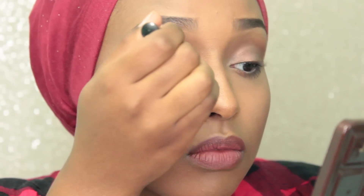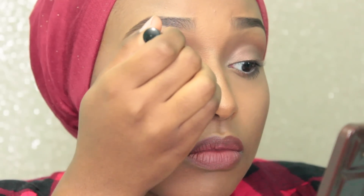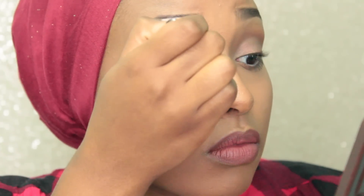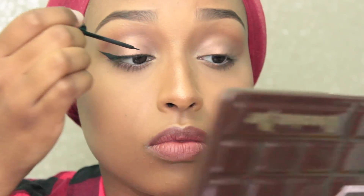For this, all I'm doing is laying my applicator flat on the upper lash line and just doing small strokes all the way inside.